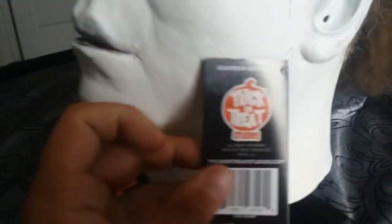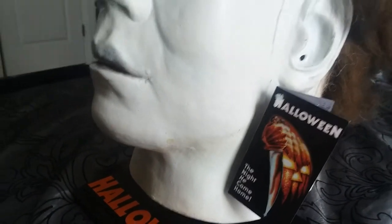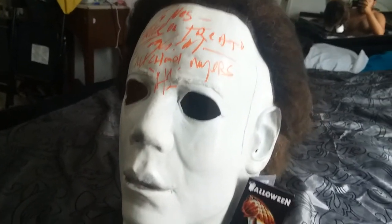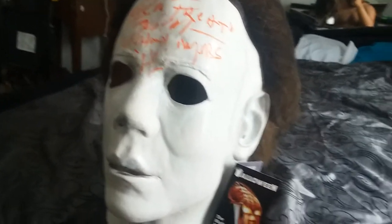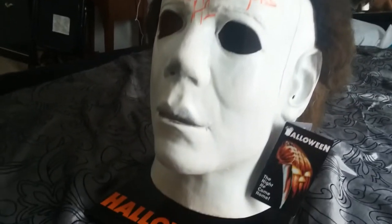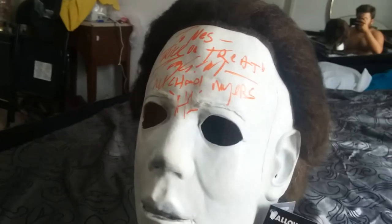This is made by Trick-or-Treat Studios — I believe it's on the tag there. I would say they're probably the best company, not just for masks but for replicas like knives and machetes as well. They do a really good job. It is kind of expensive — for this mask I paid around 40 bucks.